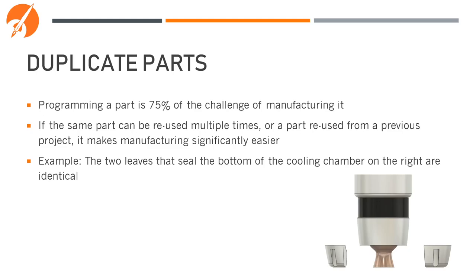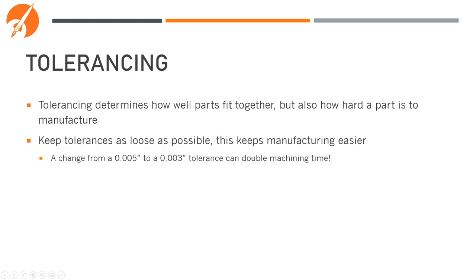Duplicate parts are also a great way to reduce machining time and complexity. Programming a part is about 75% of the challenge of manufacturing it. If the same part can be reused multiple times, or a part from a previous project can be reused, it makes manufacturing significantly easier. For example, the two leaves that seal the bottom of the cooling chamber are identical — we can program the mill to make one, then run it again with a second piece of stock to make the other. Tolerancing determines how well parts fit together, but also how hard a part is to manufacture. Keep your tolerances as loose as possible for your application — changing from a 5-thou tolerance to a 3-thou tolerance can more than double machining time.